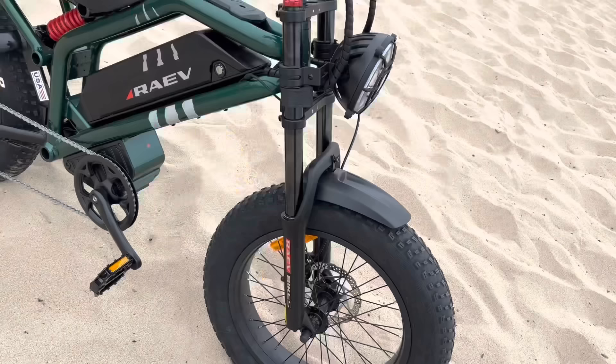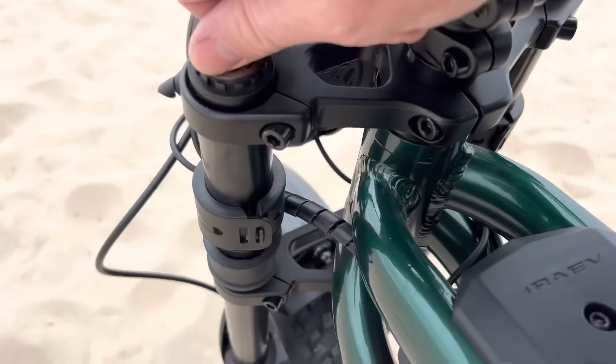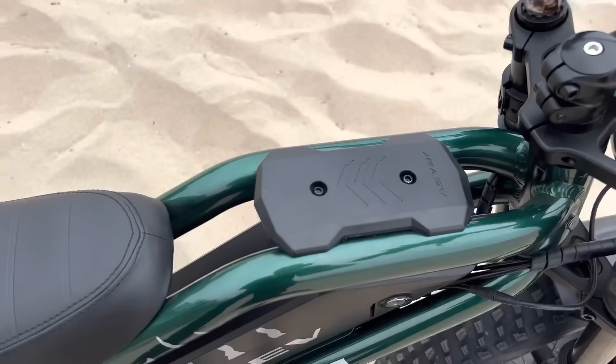It's got a gigantic headlight that's very effective — we'll do a test of that later when it gets dark. The fork has 60 millimeters of travel and is somewhat adjustable: there's a compression setting you can turn all the way to lock it out or make it more bouncy, and it also has a preload adjuster for more spring tension — counterclockwise for more bounce, clockwise for firmer.